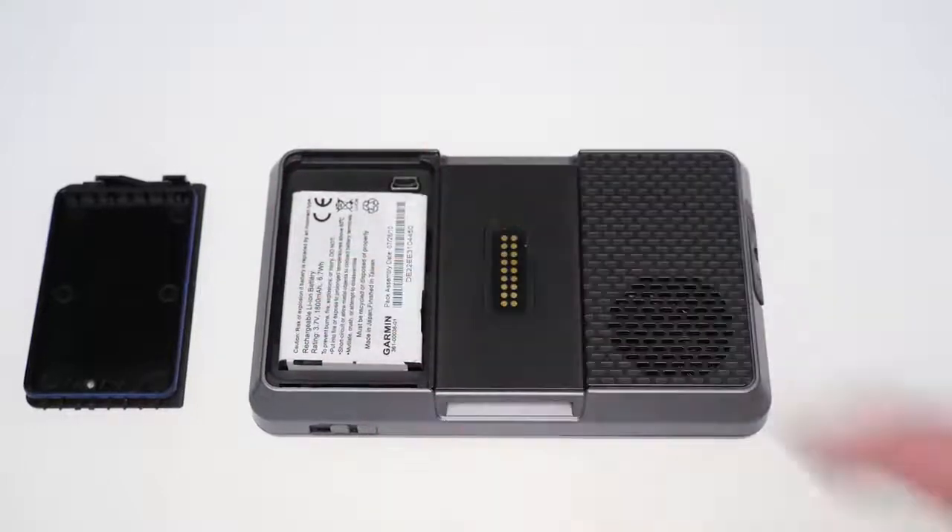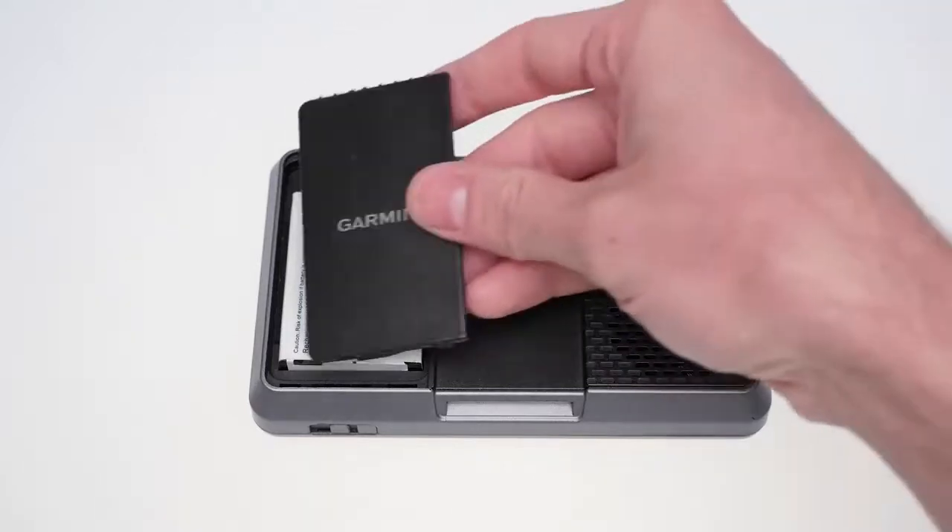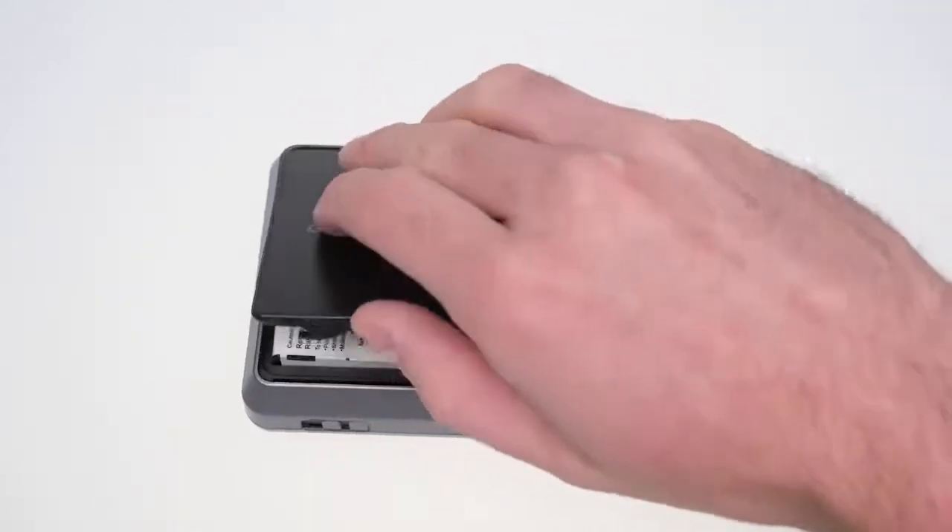Place the battery back in the compartment by matching the battery leads. Then replace the battery cover, ensuring that the top of the cover is inserted first before inserting the bottom of the cover.